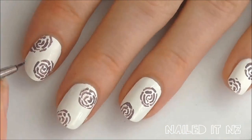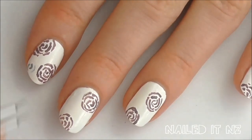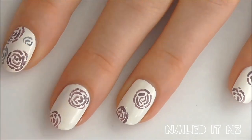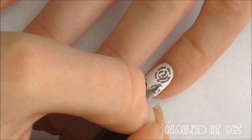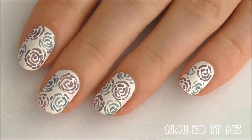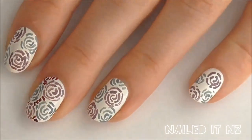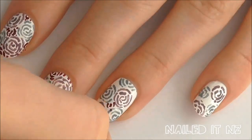Now introduce another colour — I'm using Park Perfect — and just add it in around the other roses, making sure there's still space for a third colour. Then fill in the gaps with more roses of the third colour.